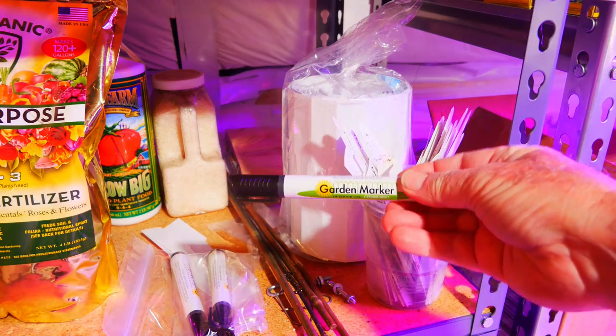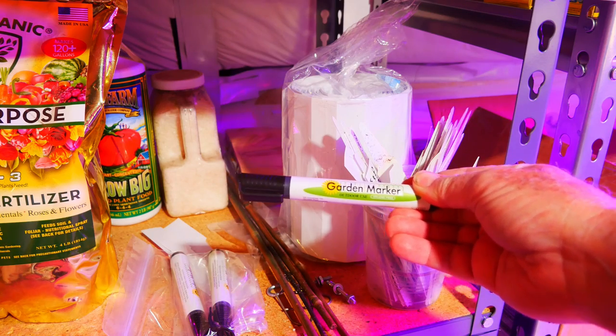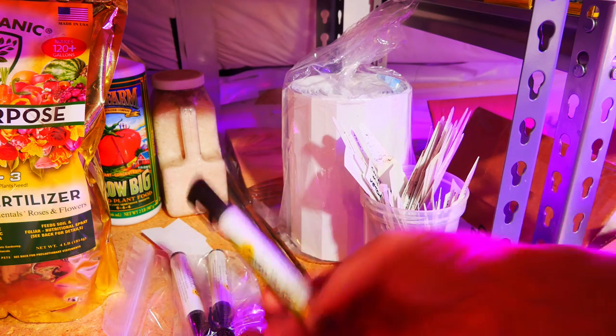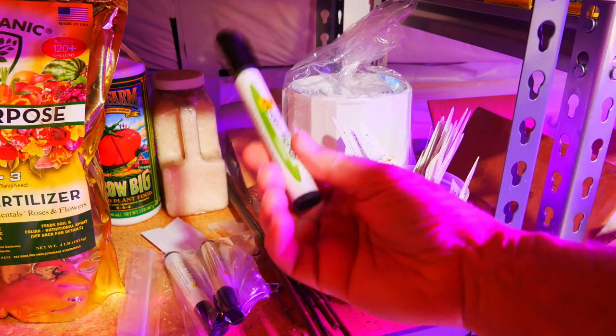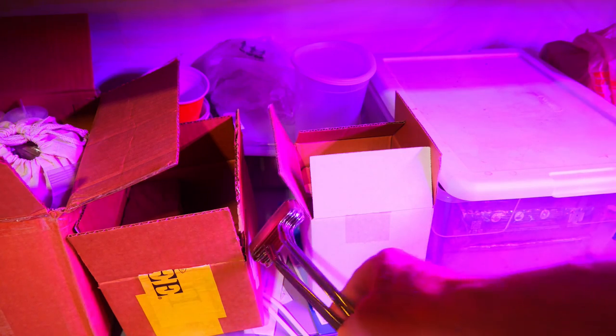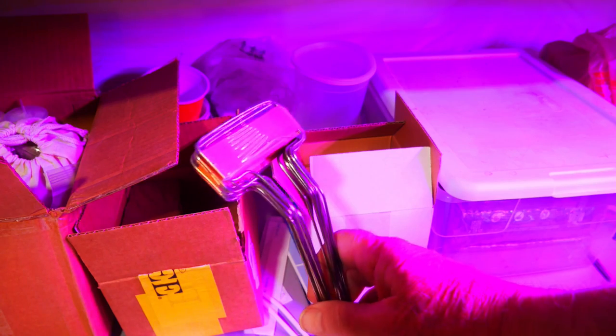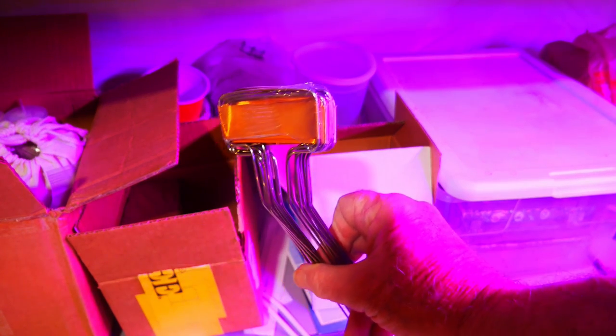To mark them, I prefer this garden marker — it doesn't fade in the sun unlike a lot of other permanent markers. Of course I have extras so that when these run out, I don't have to lose out on my labeling. And to give me options in my garden, I also have some fancy copper plant tags to mark more permanent plants in my landscape. You don't need plant tags like that — that's just the way I do it.